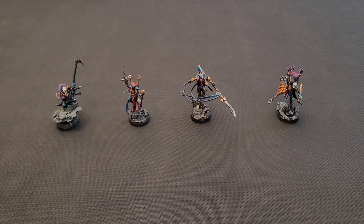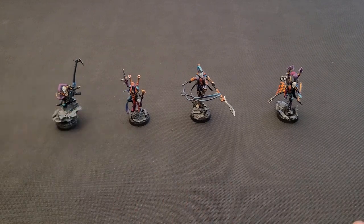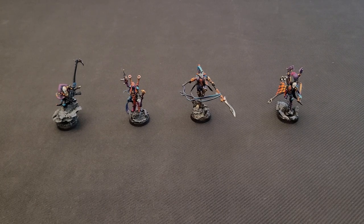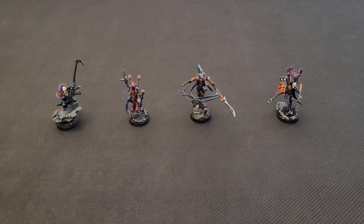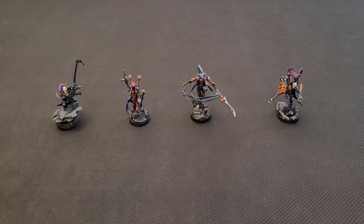I won't go back into the details of how I paint the Harlequins — that's explained extensively in my first video. Obviously if you have any questions, please leave them in the comment section. I'll be very happy to help you understand how I do things, how I paint the Harlequins, and if I can be of any help for painting, collecting, and assembling your army, I'd be very happy to do so.